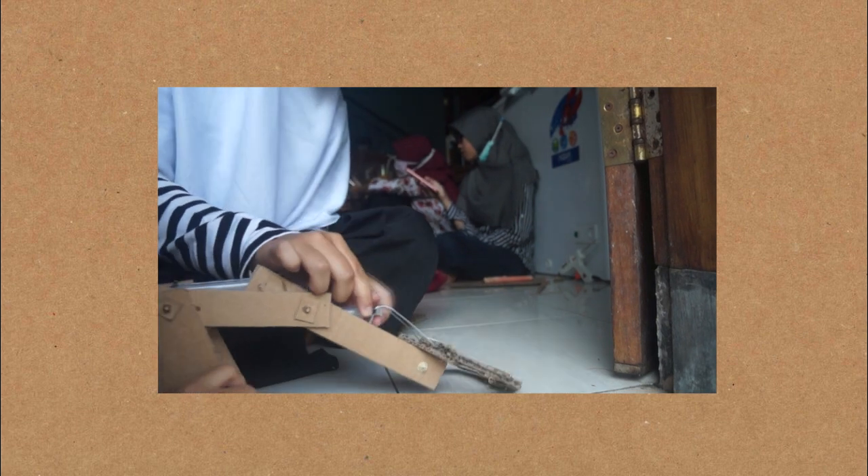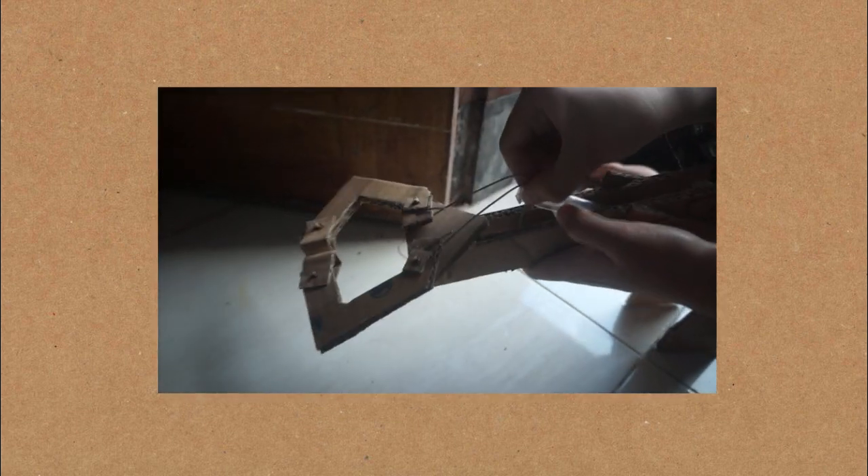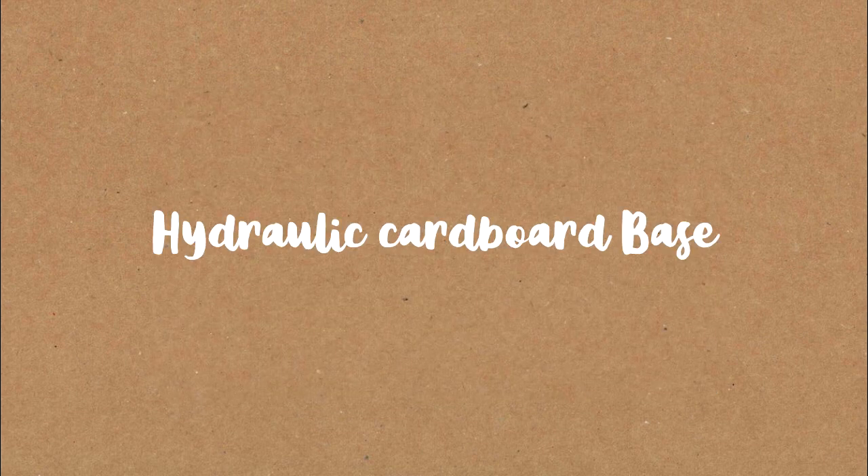After that, put the syringe in the robot arm frame that was finished earlier. Next, we make the hydraulic cardboard base.